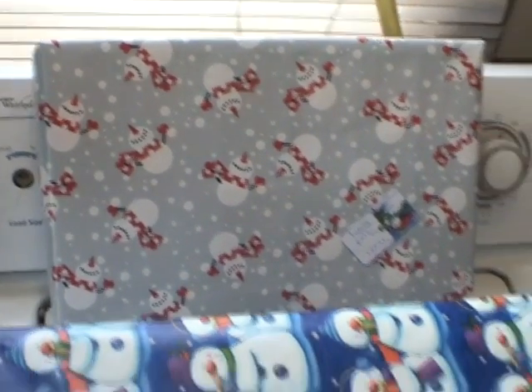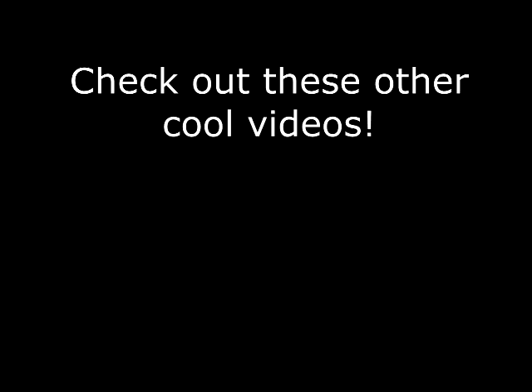So there you have it. No more shaking a box to figure out what's in it. And if you like this video, go ahead and subscribe and we'll try to put some more cool videos up. Here are some other cool videos that we've made — check these out if you get a chance. Thanks, you guys take care and have a good holiday.